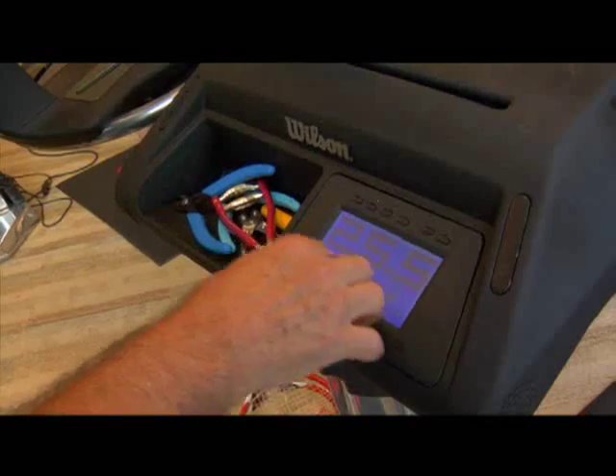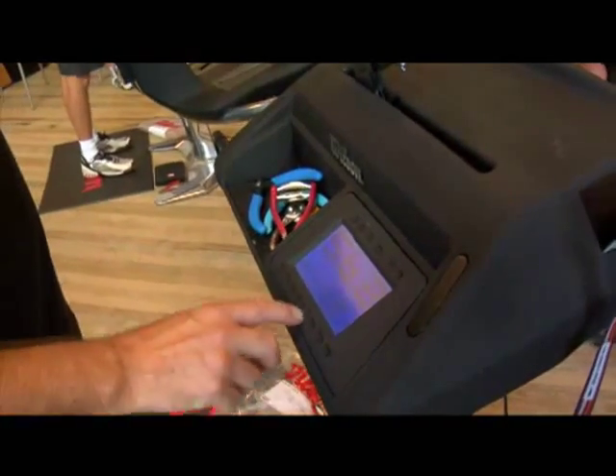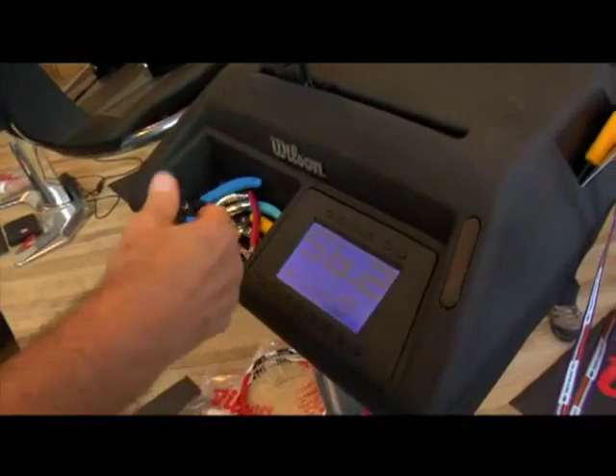With just a tap of the finger, you can raise or lower the tension. You can go back to the tools menu and change from kilograms to pounds very quickly. If you're not comfortable with the touch screen, there are buttons built into the machine that you can use as well.